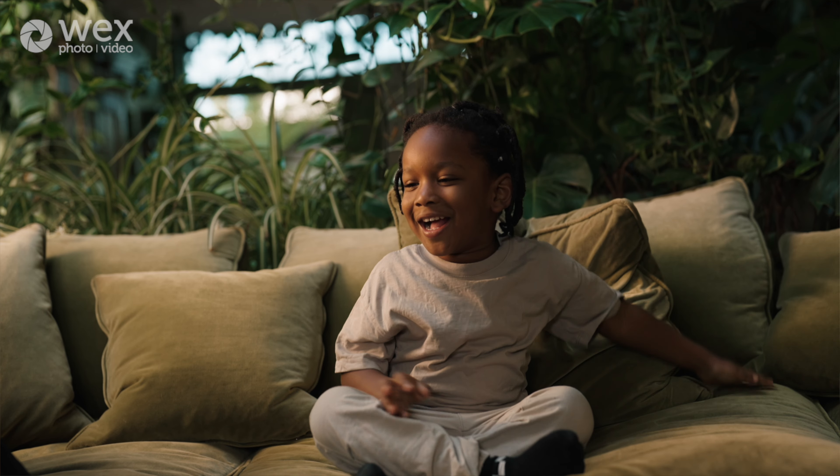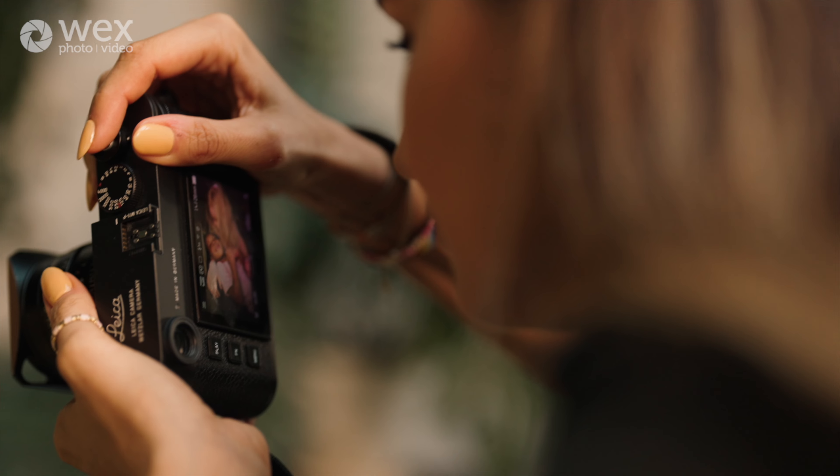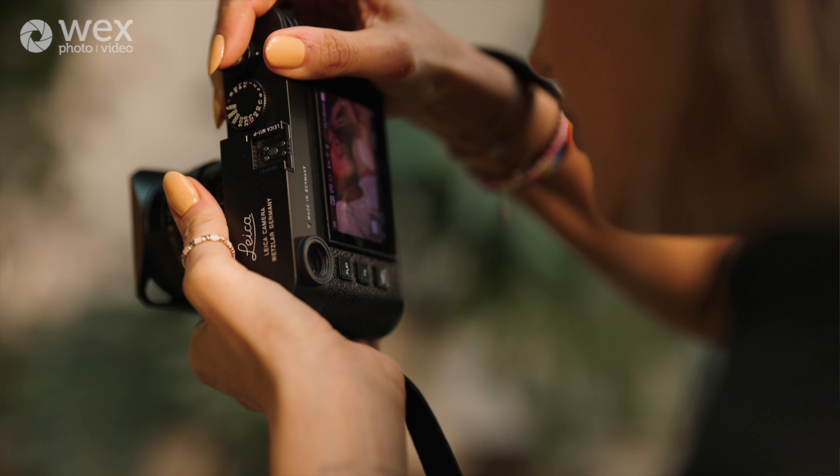It just makes this place even more amazing — it all feels like sunshine. With warm tones you can get these really nice and soft images that show the connection between two people even more.